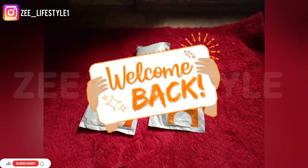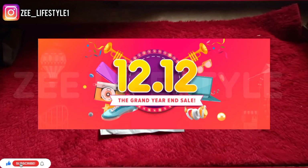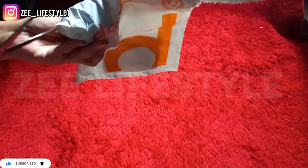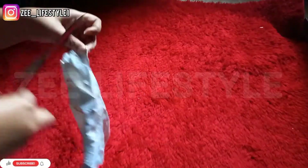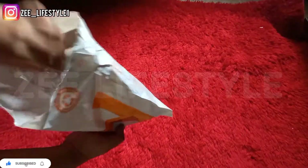Assalamualaikum YouTube family, welcome back to my channel. You are watching Z Lifestyle, I am Zee. Today is a review video of the ras.pk sale — unboxing and unpacking products that I ordered. If you are new on the channel, subscribe and hit the bell notification so that you get notified.